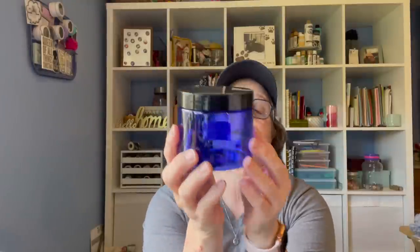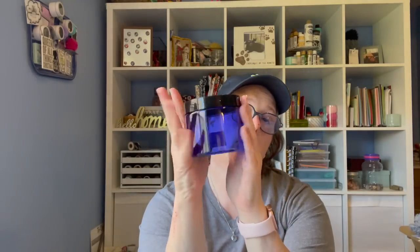I found this jar — it just says 16-ounce pet jar with lid. I don't know what pet jar means, but I like the color and I like it for storing little bitty craft things in my craft room. It's just plastic, nothing special. There's no scent to it, it just has a blue hint. I'm assuming it was used for some type of product, but I'm happy to have it because I have lots of little bitty things that just need to be contained.